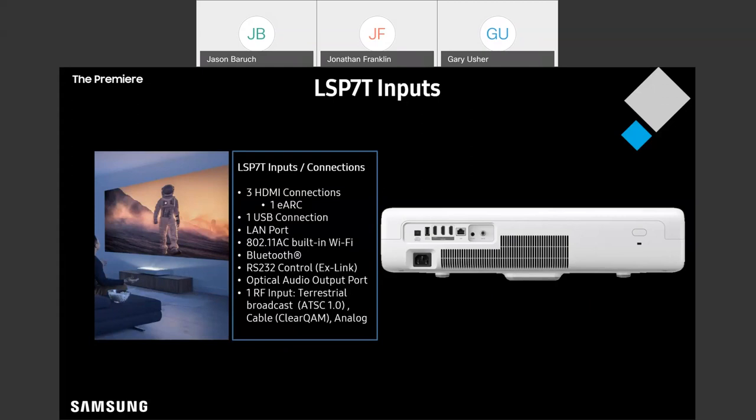You're also getting the Ethernet, the 802.11ac, Bluetooth, RS-232 with an X-Link connector, optical, and of course you still get that RF connector with built-in tuner.